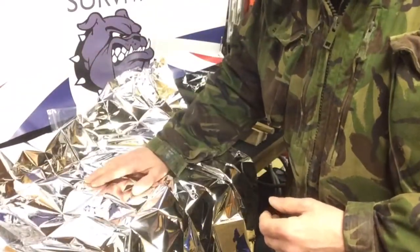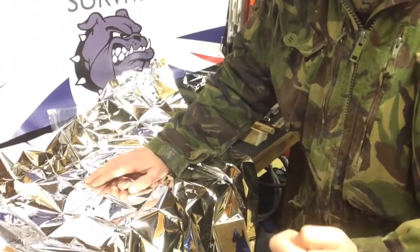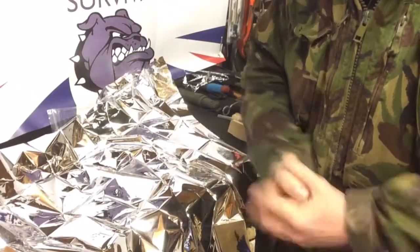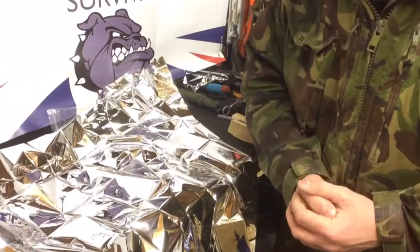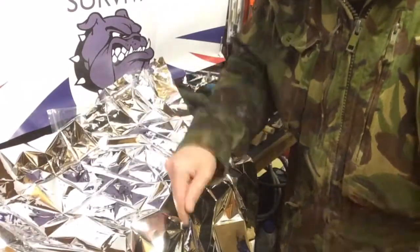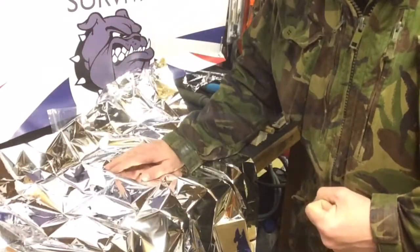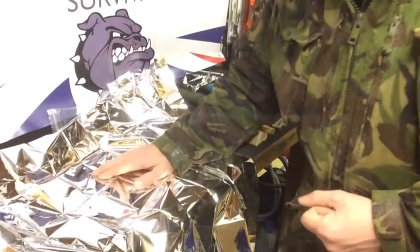I'm a big believer in not getting yourself into a survival situation in the first place — prevention is better than cure. So whilst carrying one of these in your pack, use it before you get into a survival situation. If you're in your tent, bivvy bag, basher, or bushcraft shelter, wrap yourself up around your clothing before you go hypothermic, because it's an extra layer of insulation.